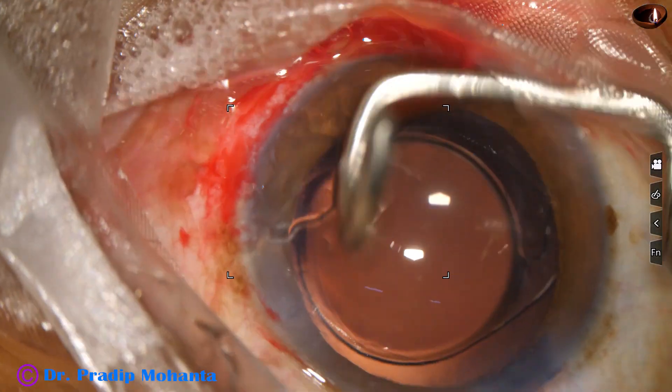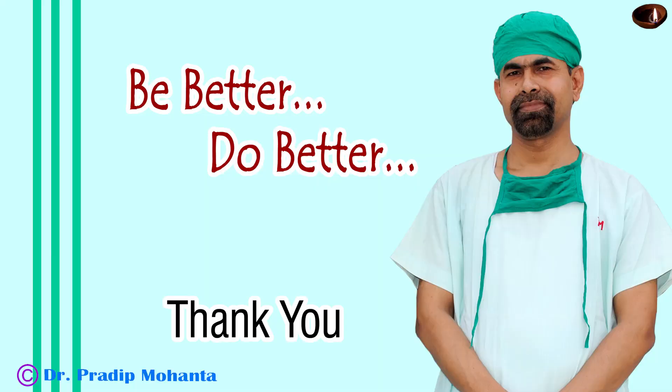This is a crescent blade being used to polish the corneal surface, and the case is concluded. Thank you very much for your attention. Hope this video will help you in developing your surgical skills. It will guide you whenever you want to do combined pterygium surgery and cataract surgery. Be a great surgeon and serve your patients with love, respect, empathy, and great surgical competence.